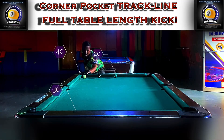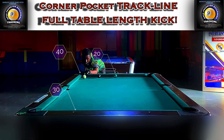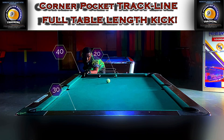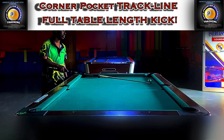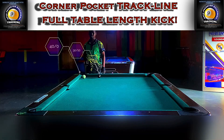Here I'm aiming from diamond 40 to diamond 20: 40 plus 20 equals 60, divided by 2 gives you 30. Notice that little gap between the marker at 40 and where my shaft is — that gap also plays an important role in the success of the kick. For this shot I aimed just a hair in front of the diamond, and look at where the cue ball hit — just in front of 30, giving you the exact path and trajectory into the object ball.